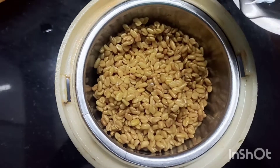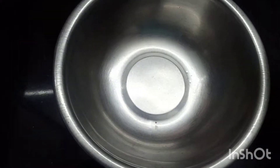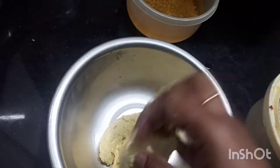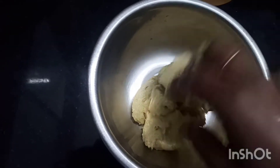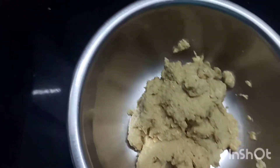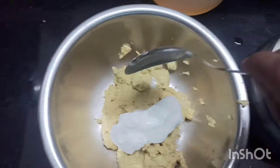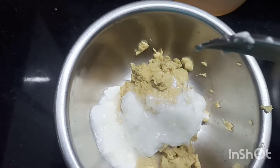Soak the fenugreek seeds 2 to 3 hours before. They are very hard, so soaking in water softens them and makes them easier to grind. Grind them into a complete dough — a whole paste is made easily in the kitchen.